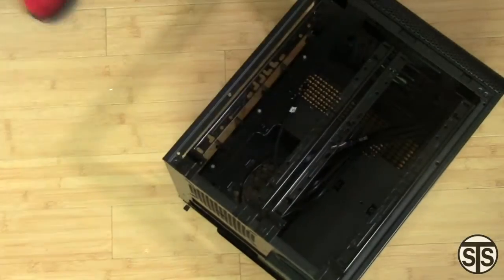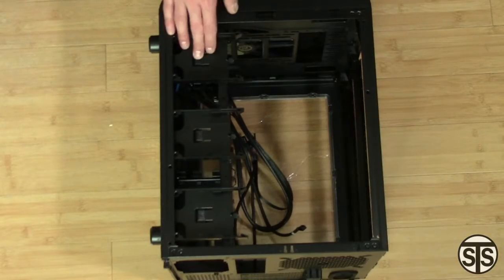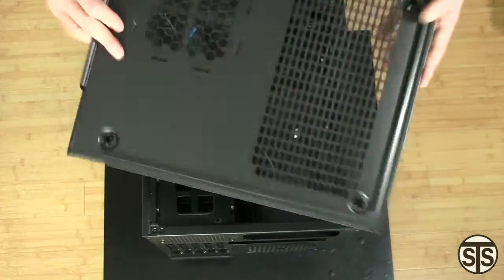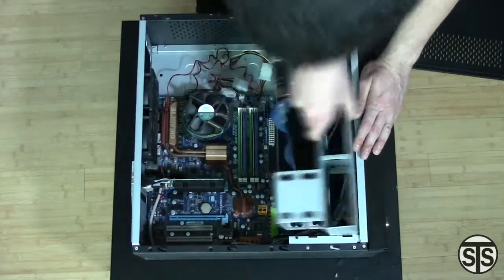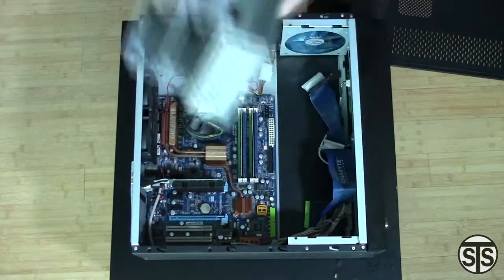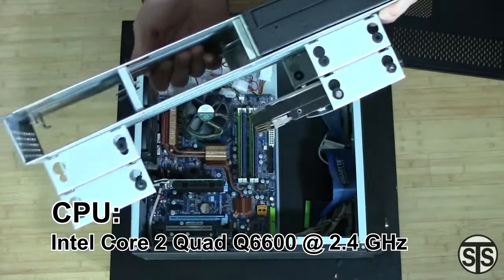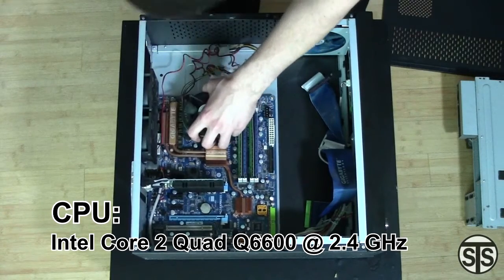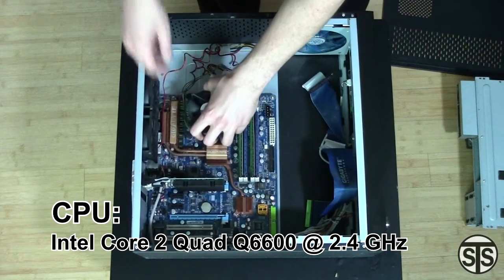I decided to take all the panels off, and on one side we see three trays for 2.5 inch drives. Taking off the bottom is just as easy. Here is my old rig that has a dead motherboard. What we're going to get out of this is the processor — an Intel Core 2 Quad Q6600 at 2.4GHz. A dated processor, but still packs a lot of power. This rig will be running Linux, so it should be plenty.